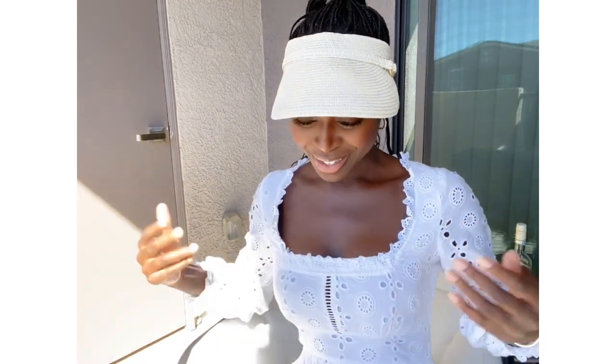I just wanted to show you all my outfit — this is what I'm wearing because it's really hot and I like to protect my face from the sun. I'm on my way, so I'll catch you when I'm at the store.